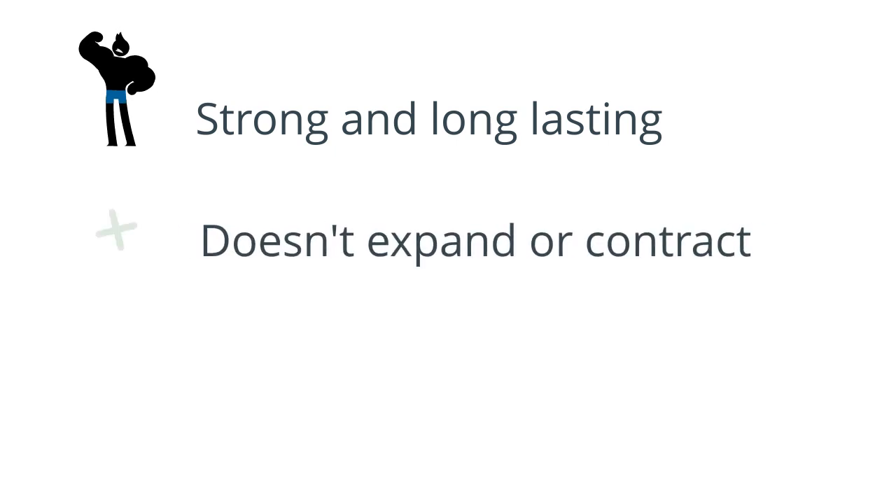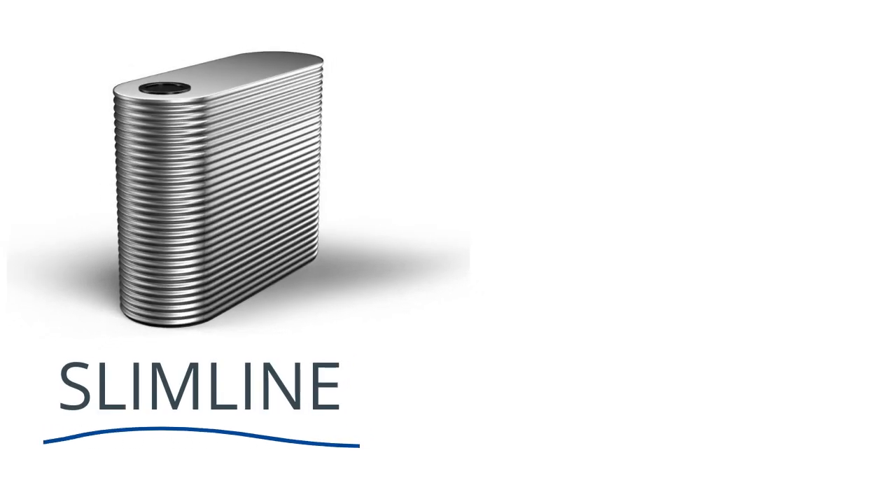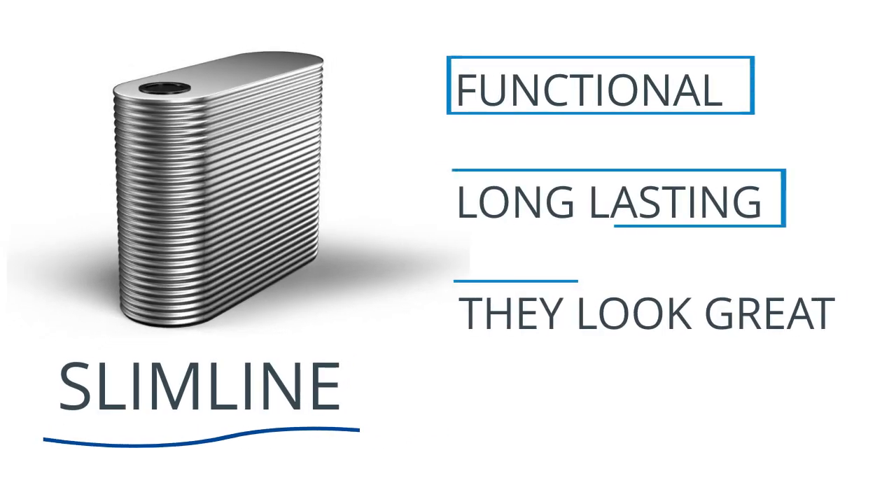Steel tanks have a great advantage — they're strong and long lasting. They don't expand and contract, and they're not affected by UV light like a poly tank would be. So there you have it: steel slimline water tanks. They're functional, they last a long time, and they look great.